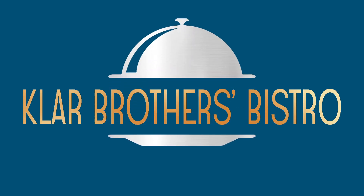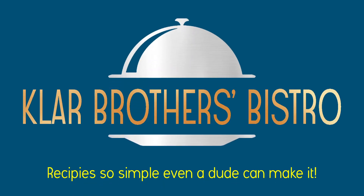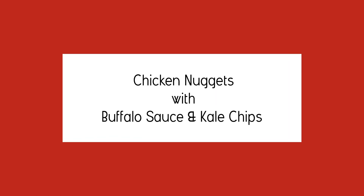And action! Brothers Bistro — recipes so simple, even a dude can make it. I'm Skinny Kenney. I'm Muscle Henke. And we're the Klar Brothers. Welcome to Brothers Bistro.